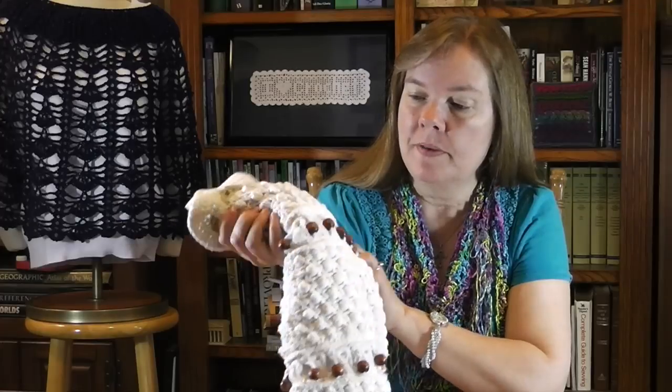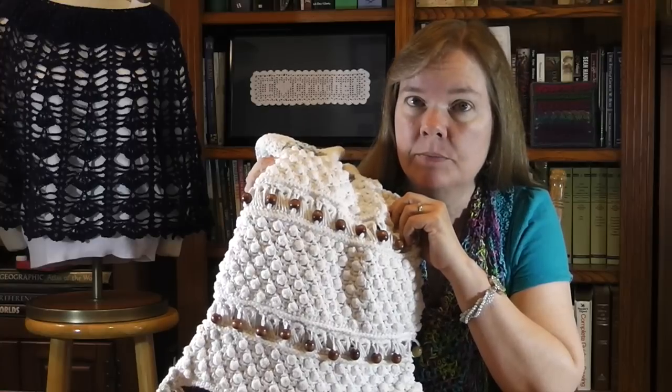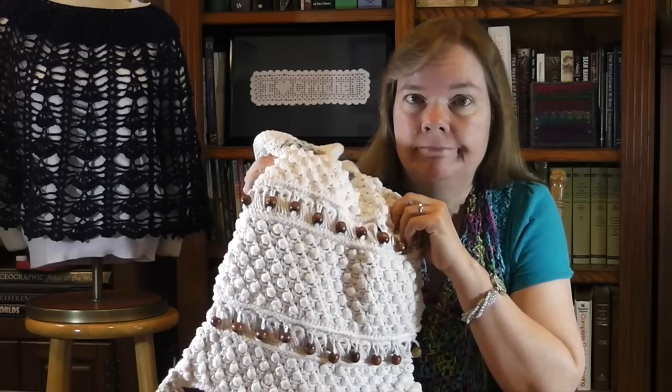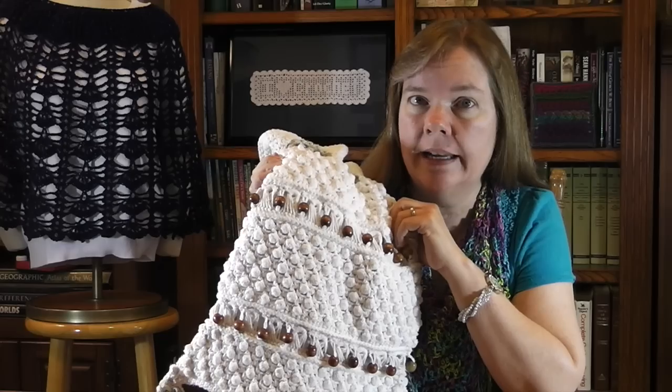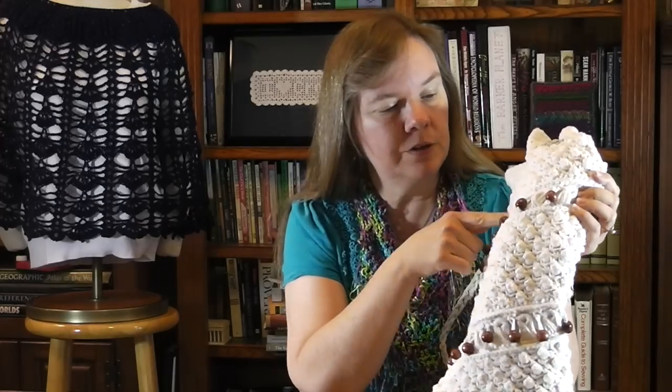Hi, my name is Bonnie Barker and today I'm really excited to show you a new technique using the broomstick stitch. It's just one of the stitches featured in one of my bags and my leaflet called Bags and Backpacks with Leisure Arts Company. It should be available in a lot of craft stores or online at Amazon or LeisureArts.com. But today we're going to learn how to combine beads with broomstick while working broomstick stitch in the round. It really isn't complicated — I'm going to show you how to demystify this and you'll really be rocking this stitch real soon.